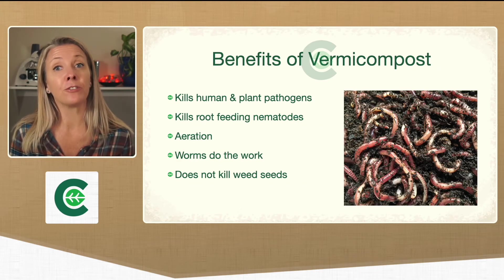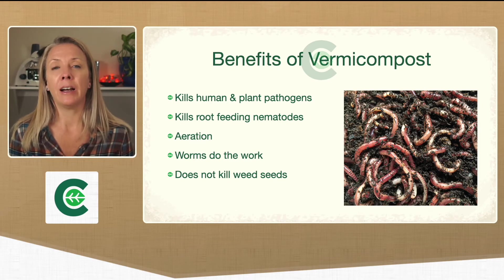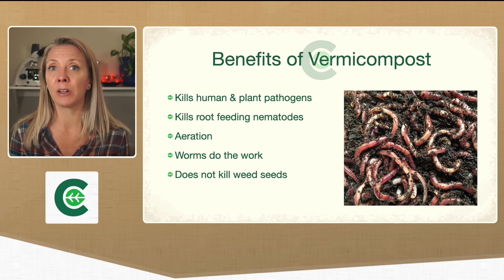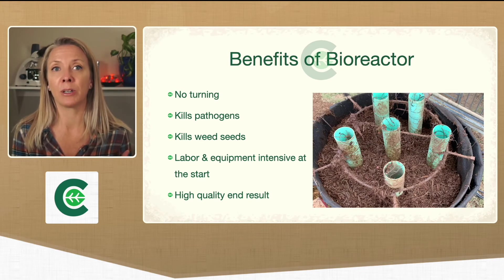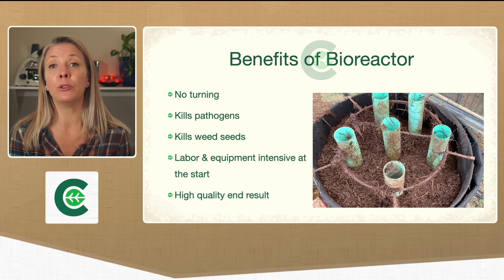The benefits of vermicomposting are that it also kills human and plant pathogens and root-feeding nematodes. The worms provide the aeration as they move through and do the work of decomposing and moving the material around. However, vermicomposting is at ambient temperature because worms can't tolerate high temperatures, so it will not kill weed seeds. That's the fallback of vermicomposting, which is why this bioreactor combines both the heat and the vermicomposting. You can see the tubes right there — those are used when filling the material to create the form for the aeration channels, and then you remove them.